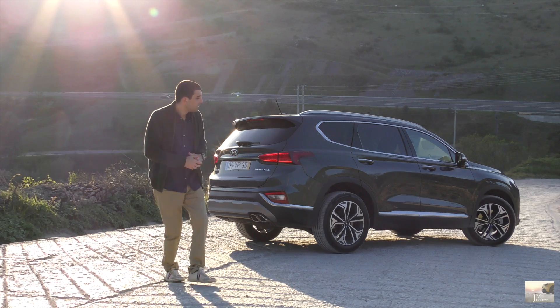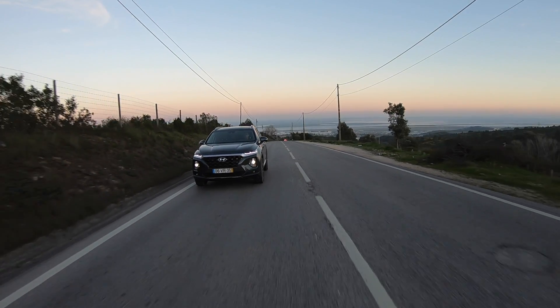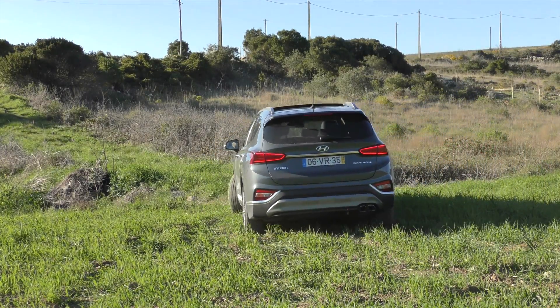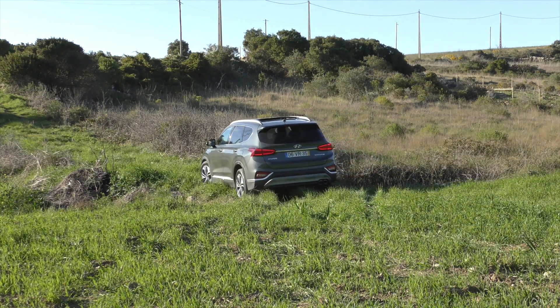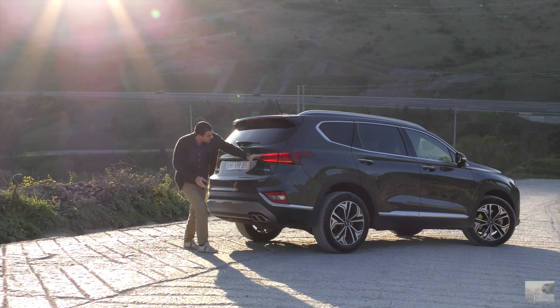Despeço-me de vocês e despeço-me também deste fantástico Santa Fé, dizendo que em termos de design é talvez dos mais interessantes para mim dentro deste segmento. Em termos de condução, o Tarraco surpreendeu-me mesmo muito — gostei bastante. Tenho ainda que experimentar mais alguns, mas fiquei com uma boa impressão deste Santa Fé. O mais importante de tudo: foi de facto um avanço bem significativo face à geração anterior. Só o interior não acompanha o exterior em termos de beleza e estética, e talvez pudesse já ter algumas coisas melhores, nomeadamente o sistema de infoentretenimento. Mas gostei da proposta.